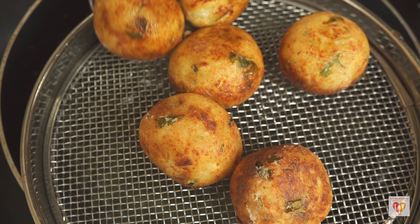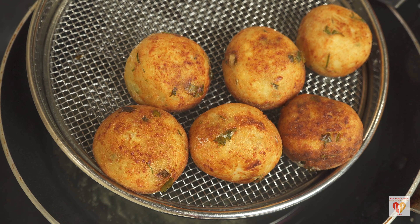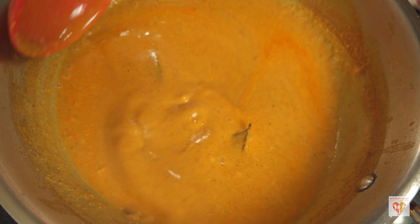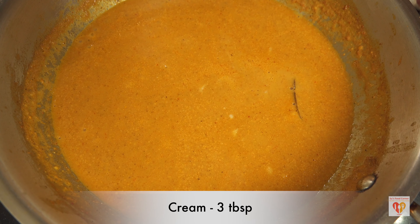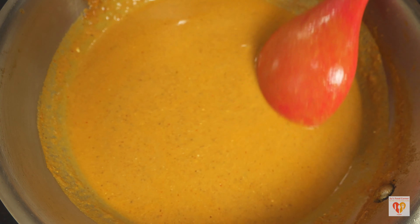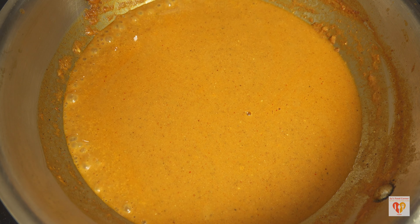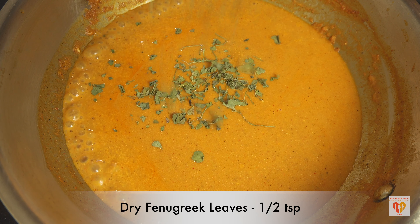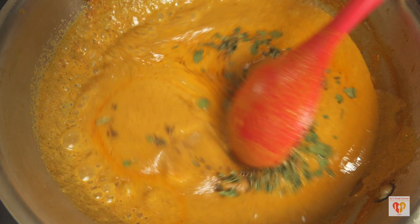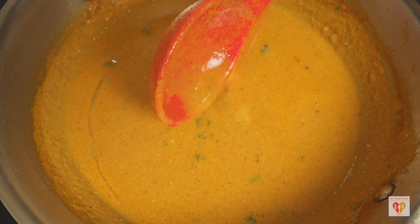My kofta balls are done. Now it's time to check on our gravy, which has been simmering on medium flame for around five to six minutes with all the flavors melding together. For the final touch, I've added around three tablespoons of cream to make the gravy more rich and silky. For flavoring, I'll add around one teaspoon of dry fenugreek leaves (kasuri methi) — roasted on low flame so they're fragrant. Finally, one teaspoon of butter adds the extra richness.